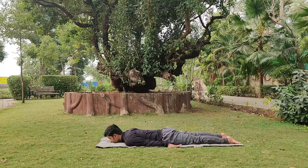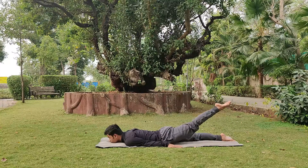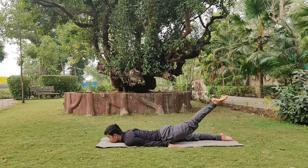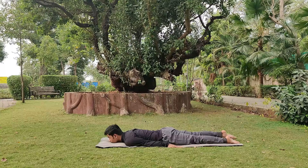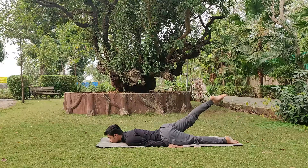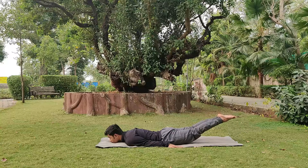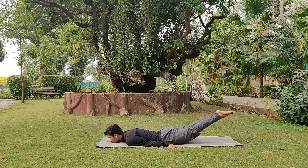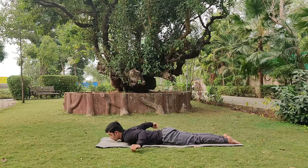Next we move to Shalabhasana, where the palms are placed beside the hips and chin rests on the floor. Exhale, lift the right leg up — don't bend the knee, keep it completely straight. Notice the involvement of the hip and hamstring. Stay with normal deep breaths, then inhale down. Exhale, lift the left leg up, chin down, normal breathing. Then lift both legs together. Normal breathing, face relaxed. Inhale down. That was Shalabhasana.